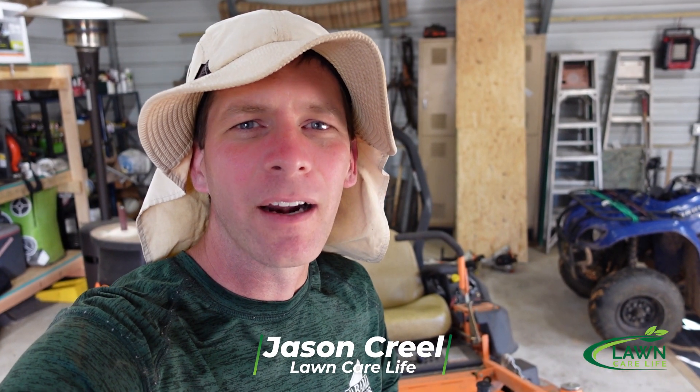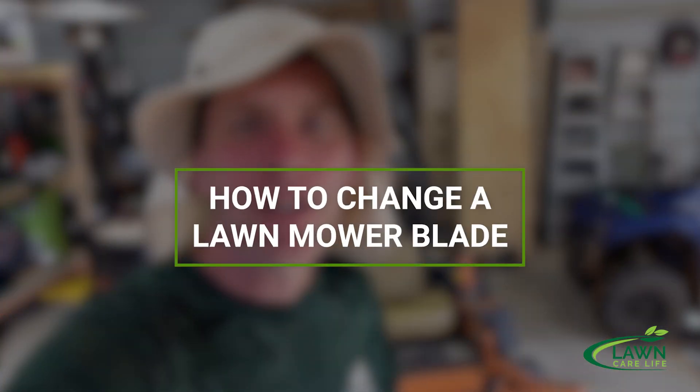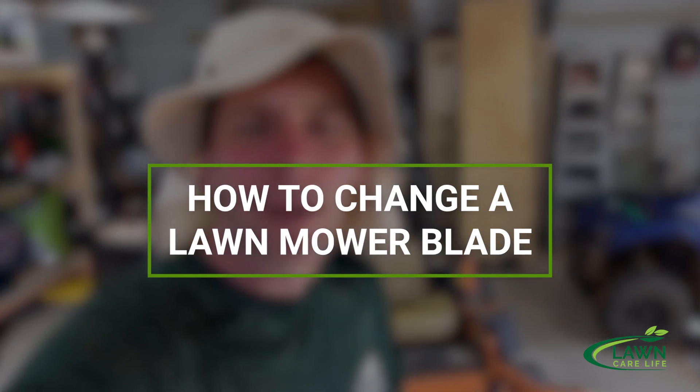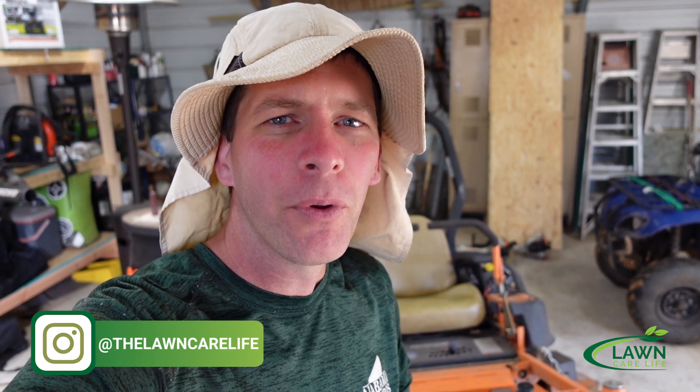Hey everybody, it's Jason Creel and this is Align Care Life. Today I'm going to show you how to change lawnmower blades on a zero turn mower. I'm helping my dad change out some blades. He's already got them sharpened, but we're going to take the blades off this old one and put the new blades on.